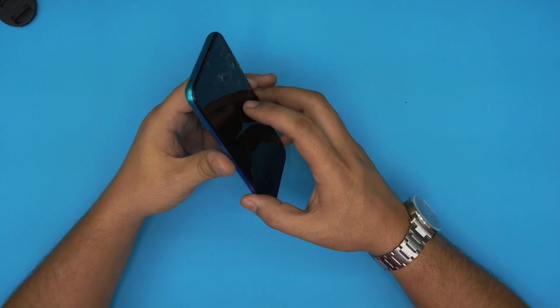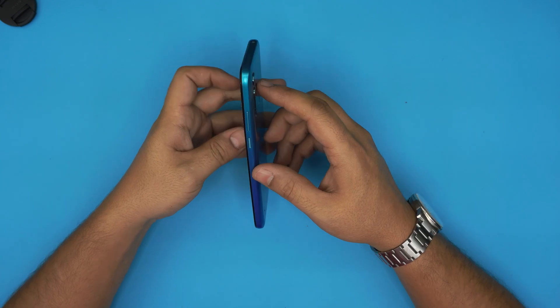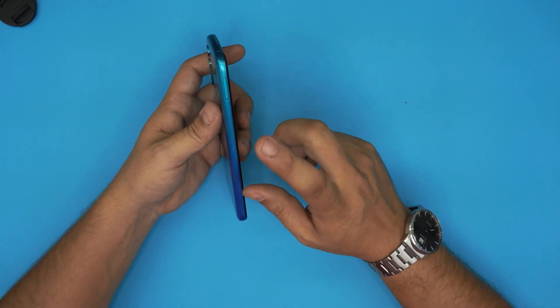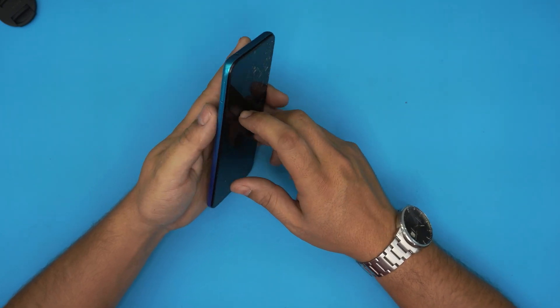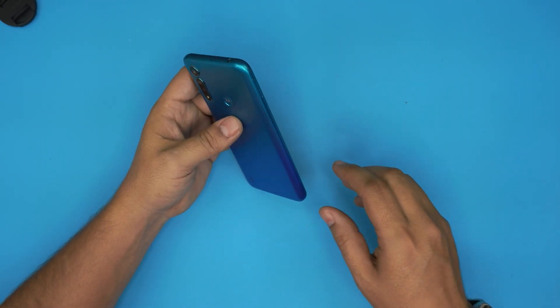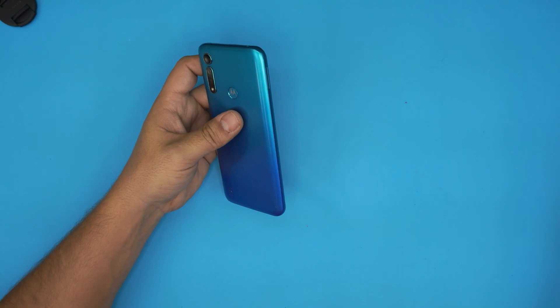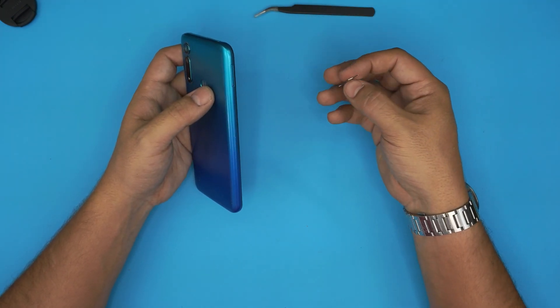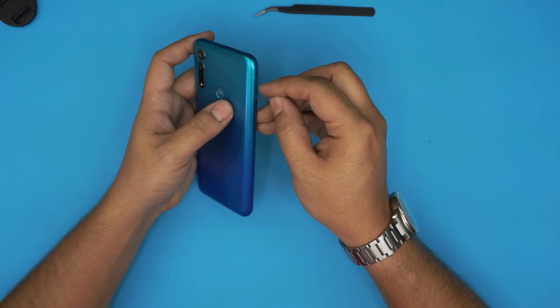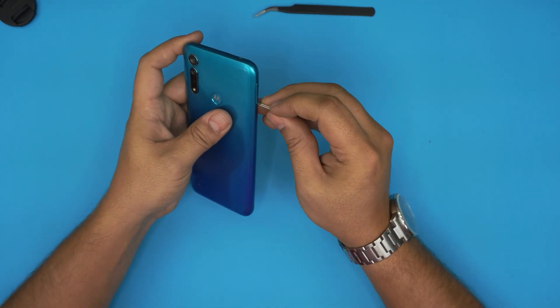What I'm going to do in this video is show you step by step how to open it up and how to replace the LCD. I believe the LCD on this one was replaced initially before, so this is going to be the second time, but the procedure is the same. First thing: let's go over the tools you need. You need a curved tweezer and a SIM card remover to remove the SIM card.